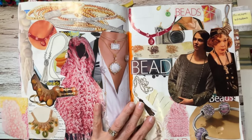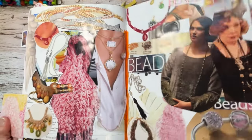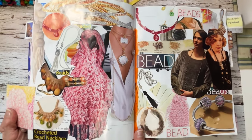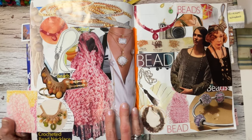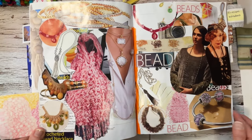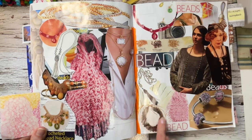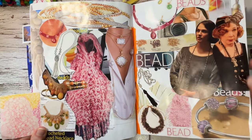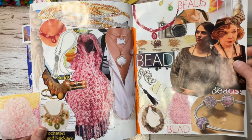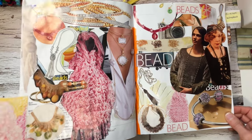We are in the beads section — that is tough, especially since I don't have any fashion magazines. These were just advertisements from anything I have here. I have some knitting magazines that did some beading so I took that, and the beads were on the ladies at Downton Abbey. That was my beads section.